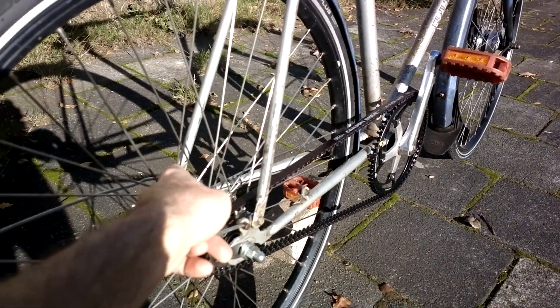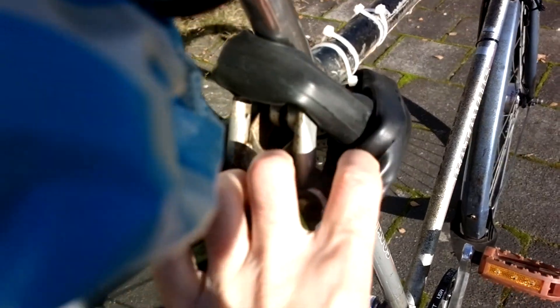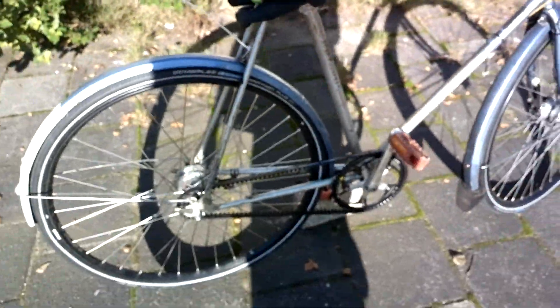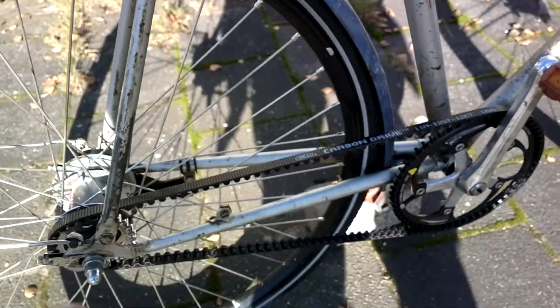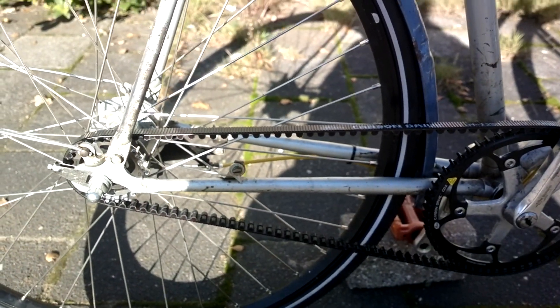There's one screw there, one screw on the other side, and also this bit which also tensions the seat post is also removable. So you remove this bit, and then the belt is put on.